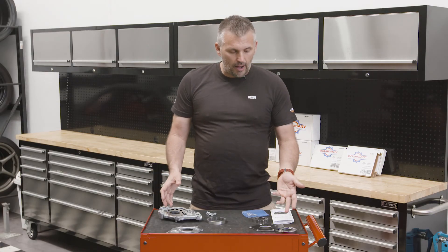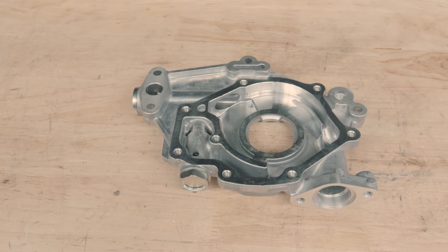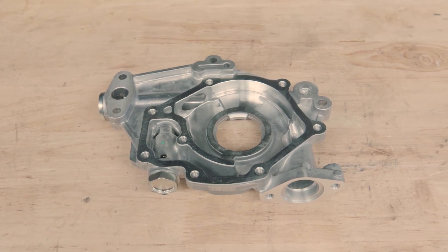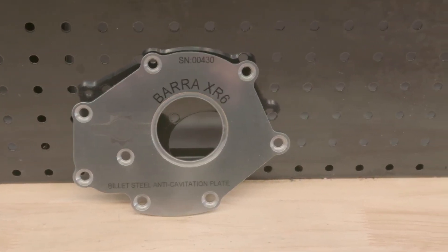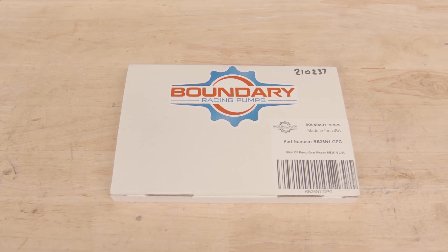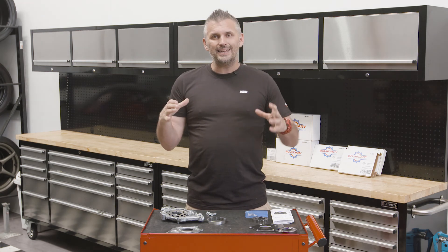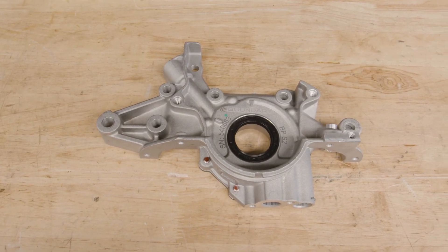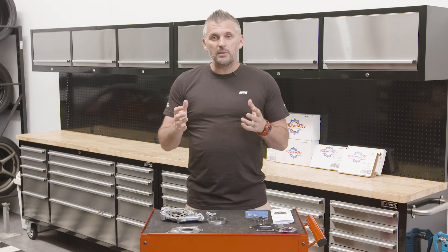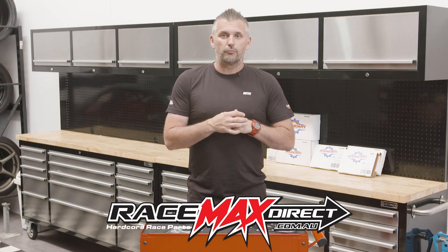All up, the Boundary upgrade gear and backing plate is a pretty straightforward exercise. You can either buy a brand new pump housing from Ford or use your factory one, throw out the factory parts, tidy it up, and fit the fresh gear and backing plate. They don't just make them for the Barra — they've got aftermarket gears for the RB26 and also for Subaru and Honda engines. They make a complete pump upgrade assembly for the Coyote engine as well as the Mazda BP engine for the MX-5, which comes complete and ready to go onto your engine. For more information about Boundary Pumps, visit their website or contact the guys at Racemax Direct.